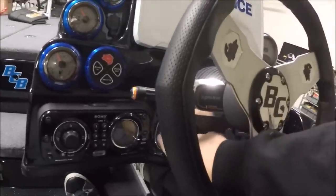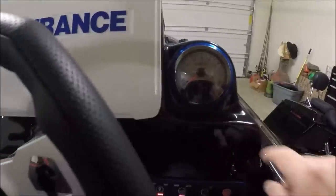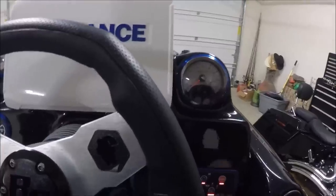These right here are buttons to change the digital gauge, which is this part right here. I don't have my keys on it or else I'd show you that, but if you've got questions, shoot me an email and let me know.